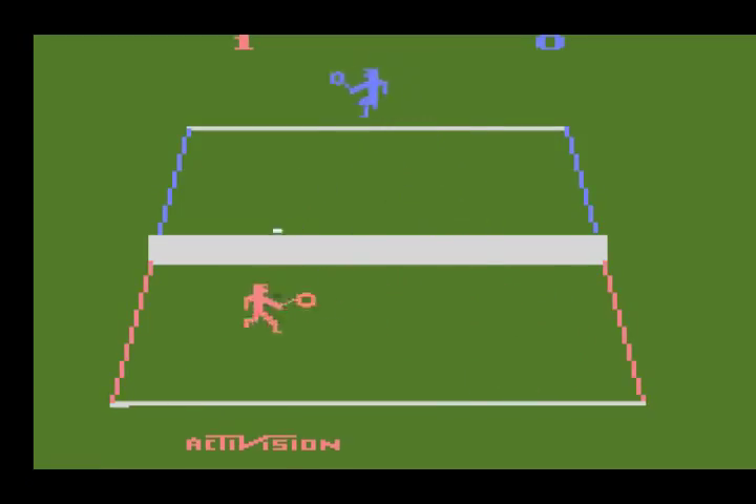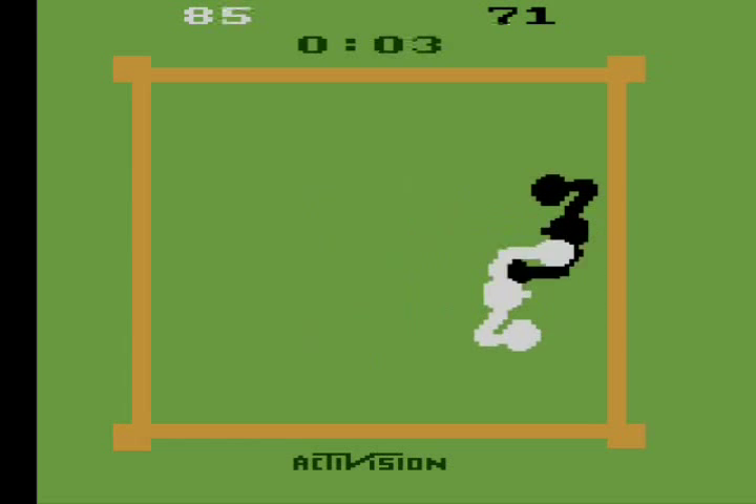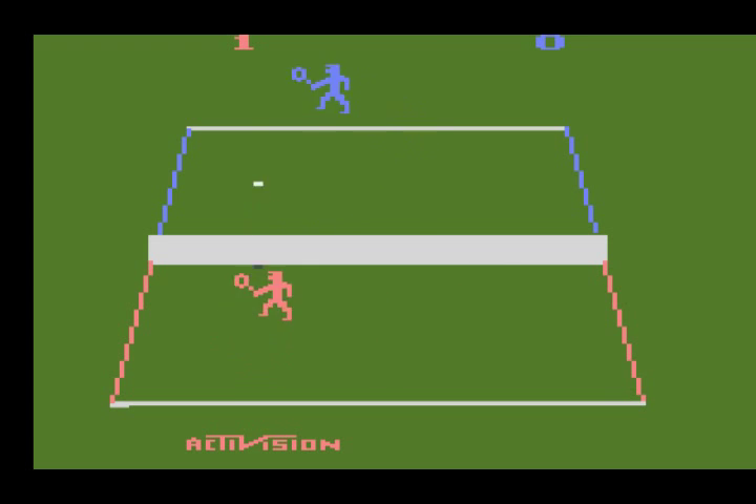Tennis is a mediocre affair. It's by far best suited for two players, but there was definitely room for improvement. Activision had a good string of sports titles for the 2600 — Enduro, Ice Hockey, and Boxing — but Tennis unfortunately doesn't measure up with them.